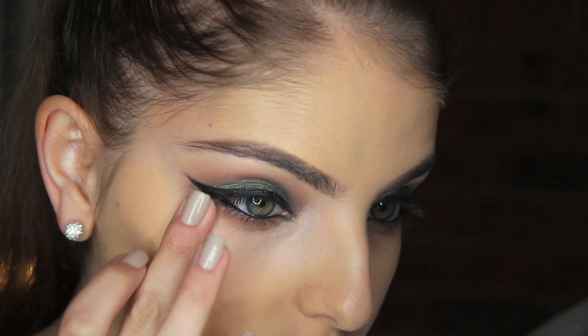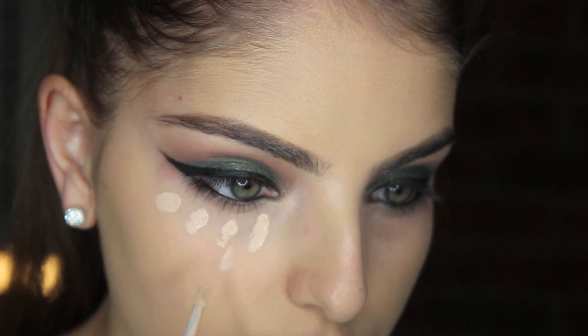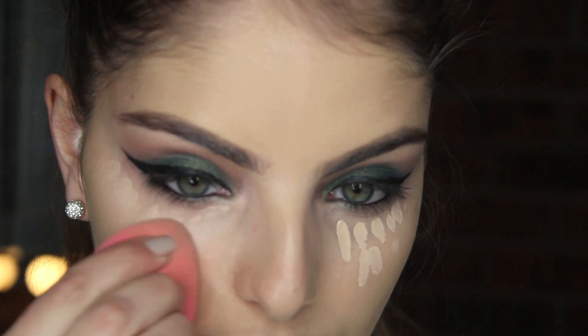If you'd like to see how I do my brows, please check my previous video. I first applied my Bobbi Brown concealer and blended it out with a beauty blender, and I am now applying my Maybelline Fit Me concealer in Light and blending that out.